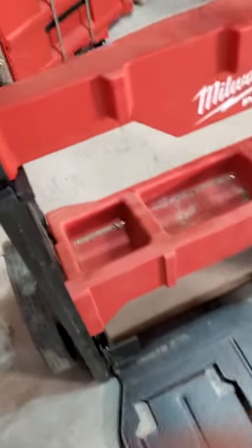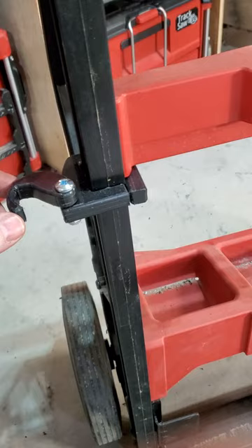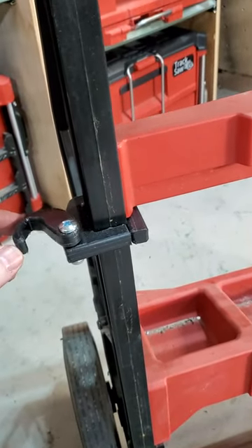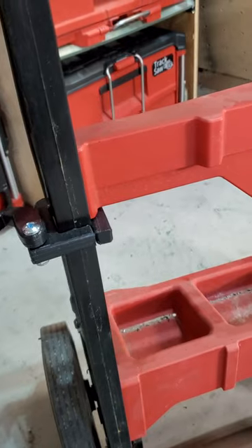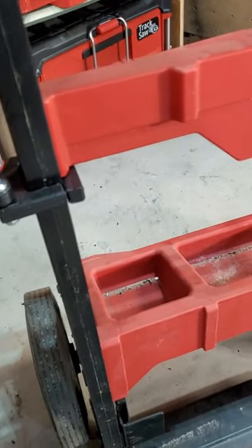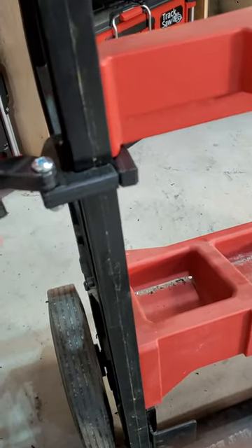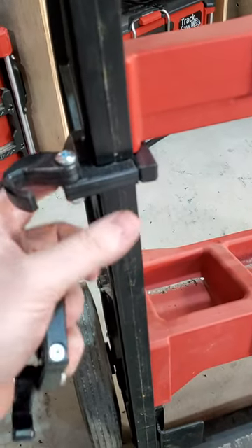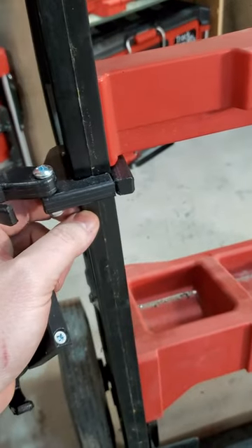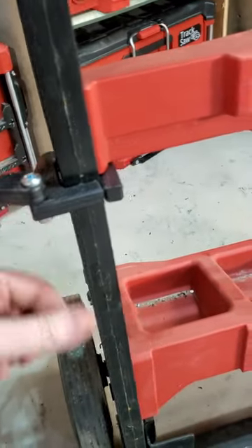We've got a new product here — something to help your two-wheel cart hold boxes better. There's a gap at the back when you have too many boxes stacked up. This bracket clamps on to the rail with screws that pinch against it.